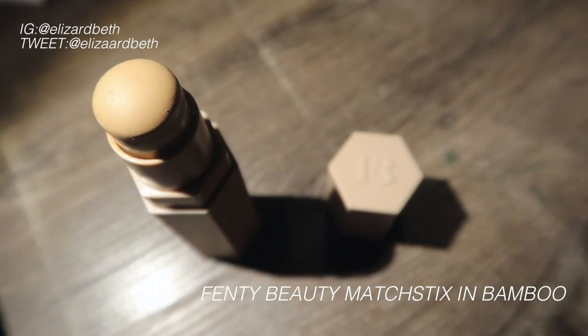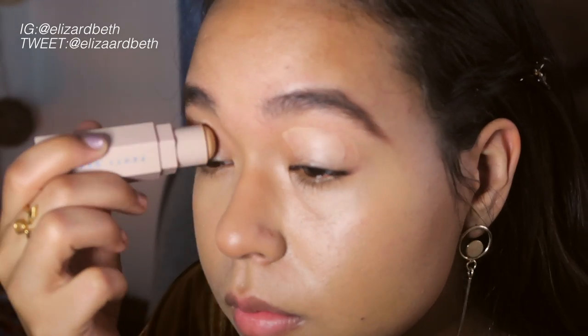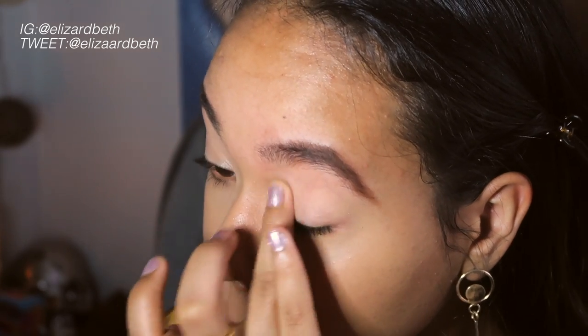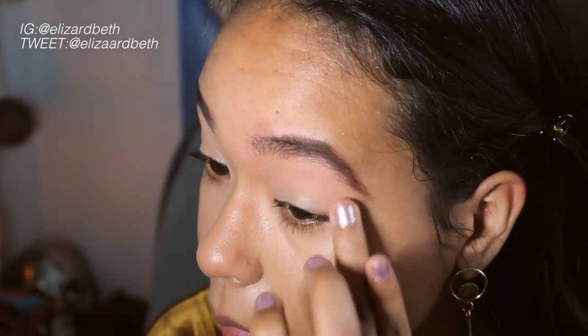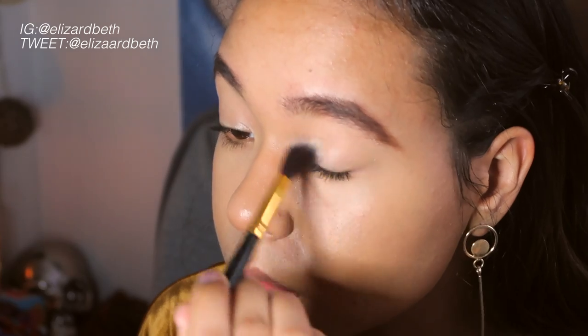Next I'm going in with the Fenty Beauty Matchstick in Bamboo. I'm going to apply that all over my eyelids just to make sure I have a nice bright base for my eyeshadows to pop, because sometimes eyeshadows can look really dull on my eyelids unless I add a bright base like this one. Now I'm just going to apply some of this Fenty Blotting Powder all over my lids with a fluffy blending brush, just to make sure the primer and concealer don't crease as well.